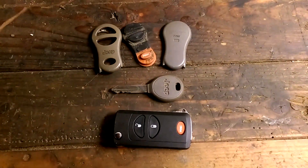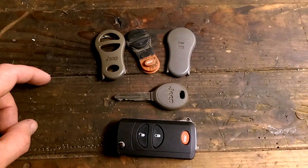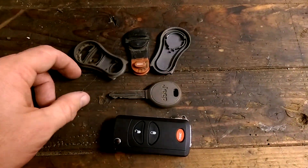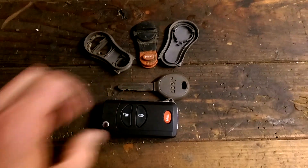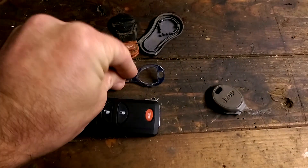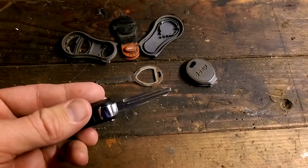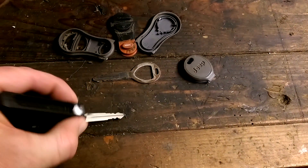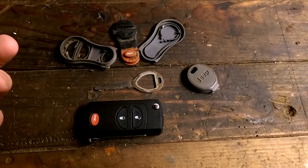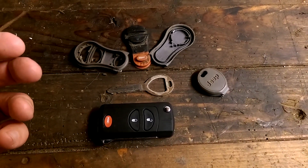I'm down in the shop and I wanted to show you that I took my old broken Jeep key fob and disassembled it. I took the board that was inside and put it inside the new remote, then took the key, removed the transponder, and put it inside here. I took it down to my local locksmith and had him cut the key. It works great — it was a little more work than I thought, but it's definitely a good improvement.